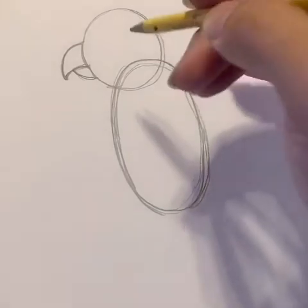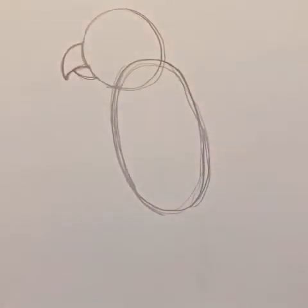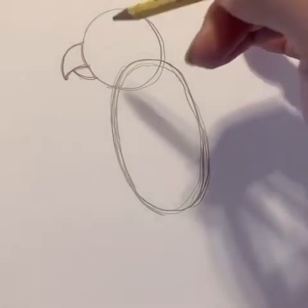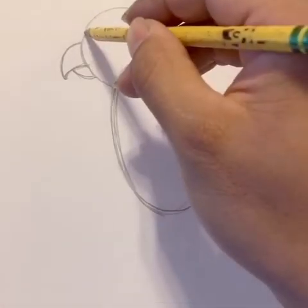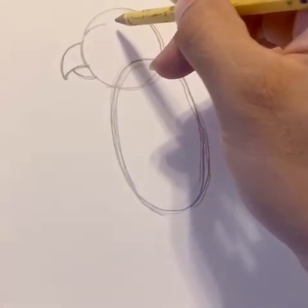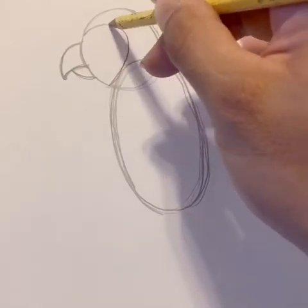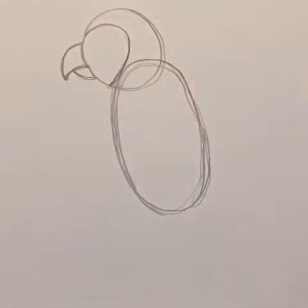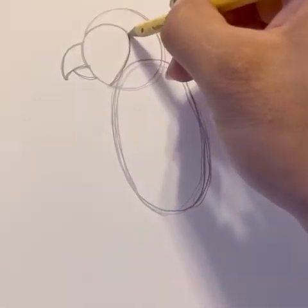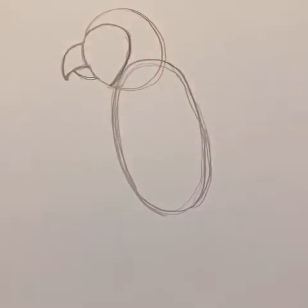Very rounded sides. I want you guys to cut into the circle and then come on out like so — kind of like if you were drawing half of a heart. DJ and Brooklyn, you guys always guess it right. It's going to be a parrot.